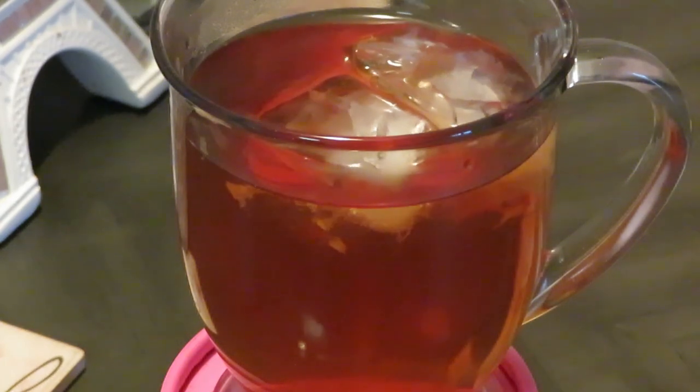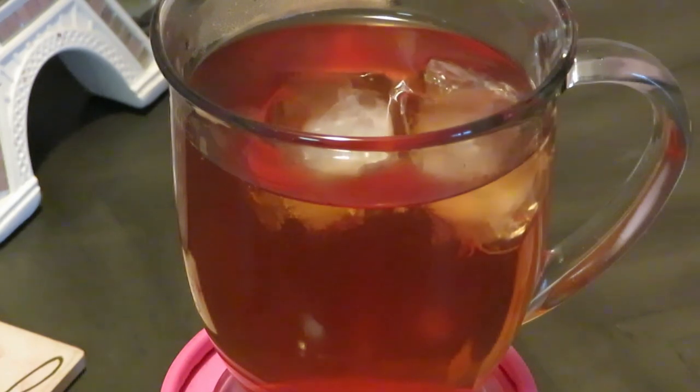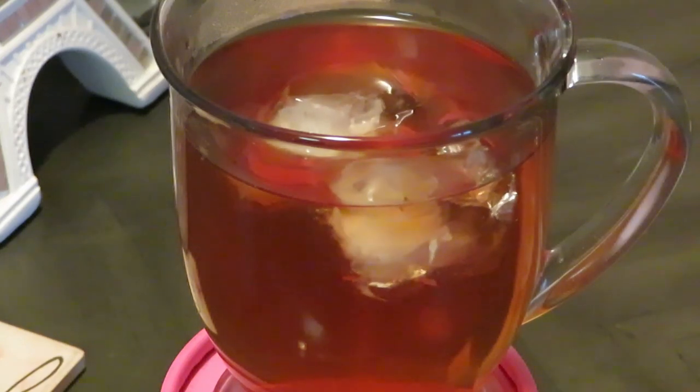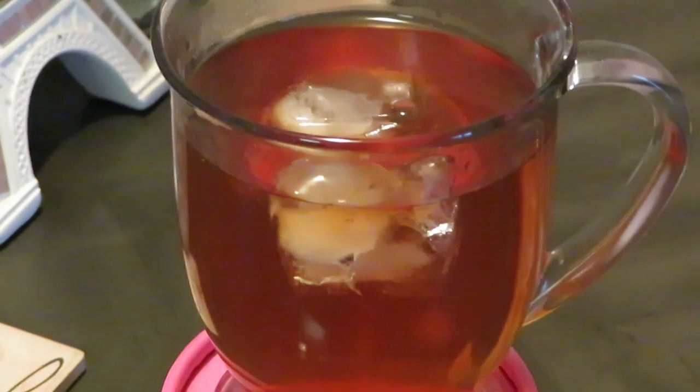I just wanted to come and show you guys the Trader Joe's blood orange organic rooibos herbal tea blend — quick and easy to make. This is Erica Misha, thank you so much for watching. Don't forget to like, comment, share, and subscribe. Follow me on all my social media at Erika Misha — that's Instagram, Facebook, and YouTube of course. Thanks, guys, bye!